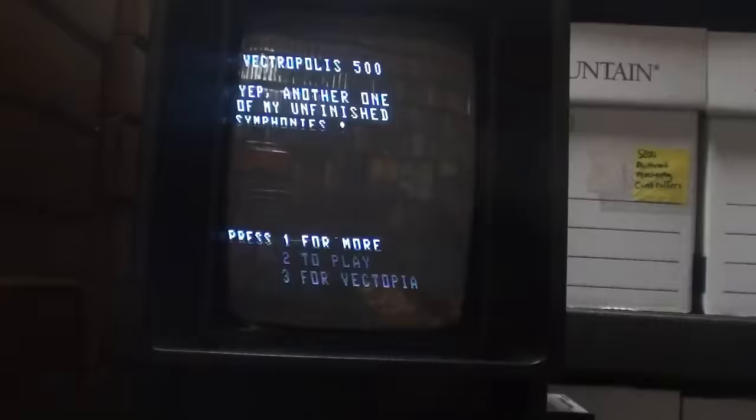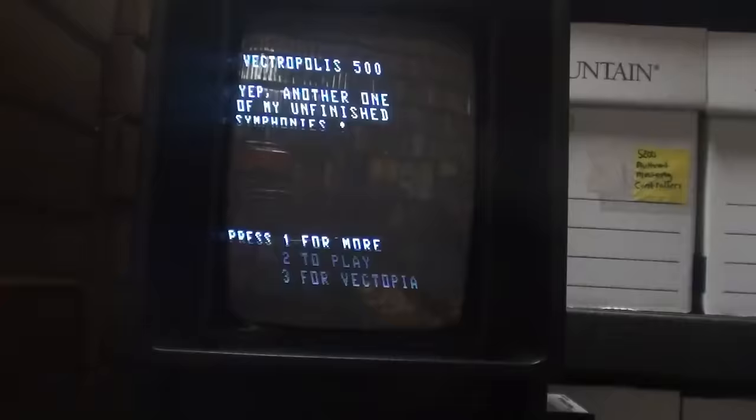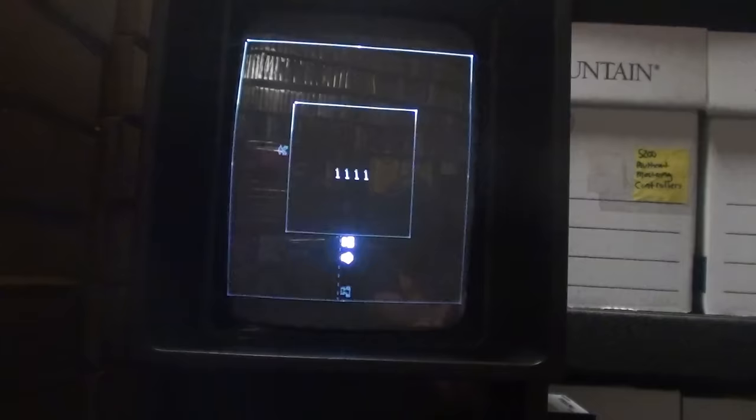This is pretty much Indy 500 on the Vectrex, and it's just a demo — it's not complete. It's just to show what was capable, like an early demo of what could have been.